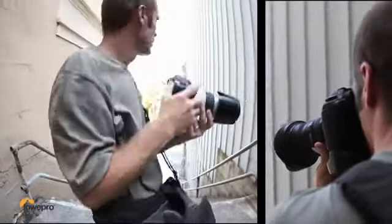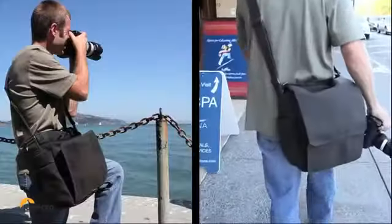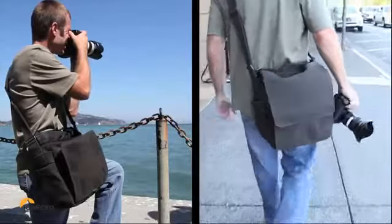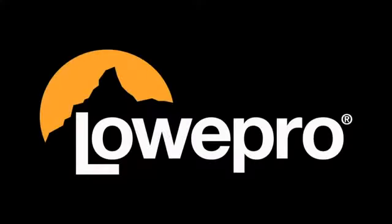This bag is designed for total flexibility when it comes to your shooting style and assignments. A Pro Messenger from Lowepro — it looks right, it feels right, and it performs at a modern pace.